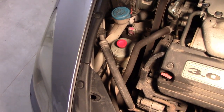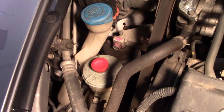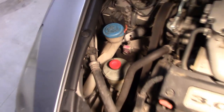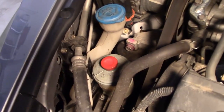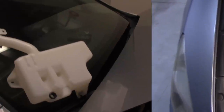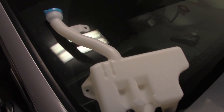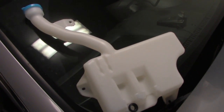My windshield washer reservoir has either a crack or a bad seal, and as you can see it's in a tough spot to get to — you can't really get it out from this side. I'm going to show you how to replace it. I have a brand new windshield washer fluid reservoir here from autopartswarehouse.com — I'll put a link in the description below to where you can get this part.